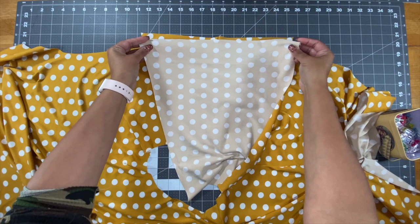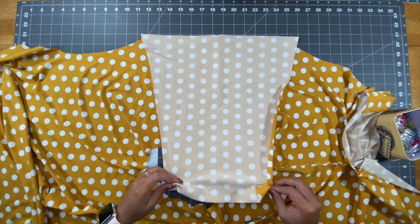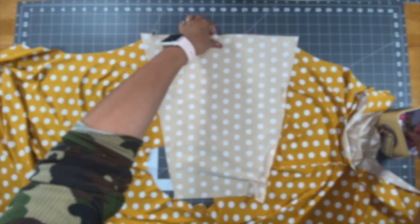If you're doing the long sleeve version, this is where you'll place your sleeve right sides together with your bodice. Go ahead and pin or clip, then repeat with the other side, take it to your machine, and stitch.